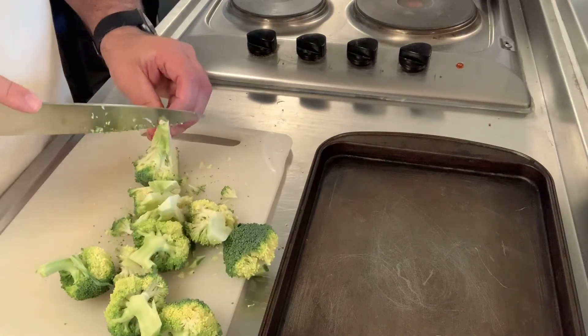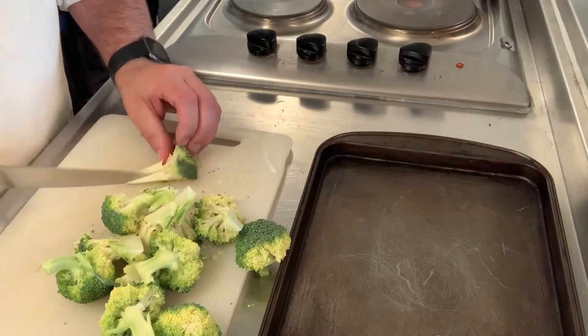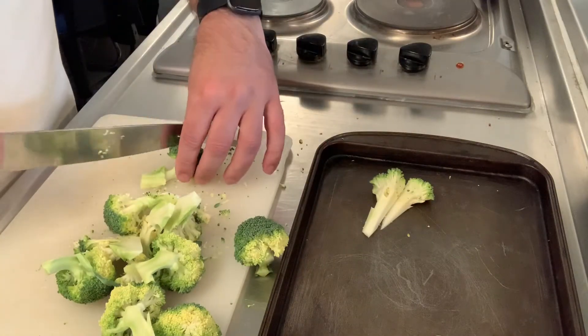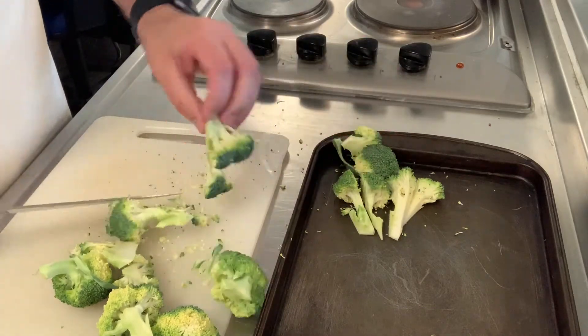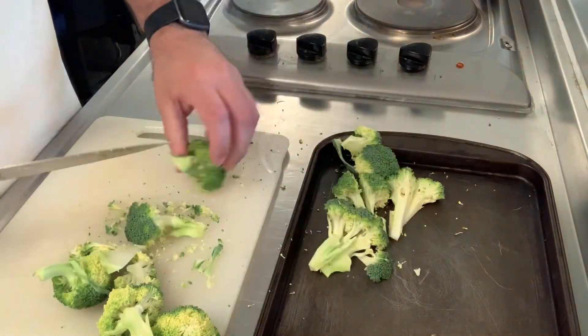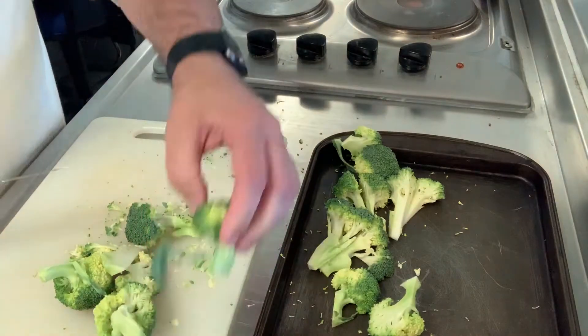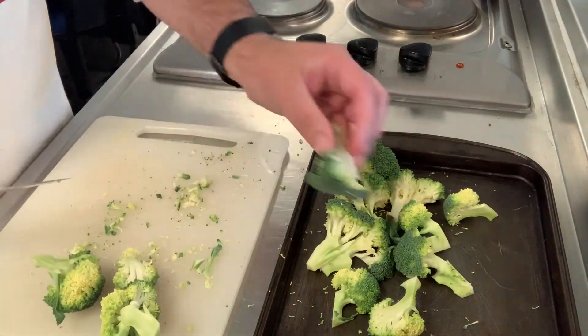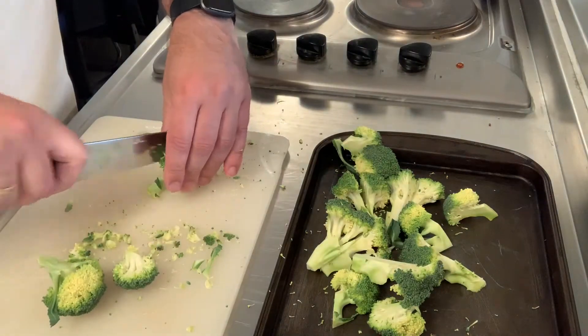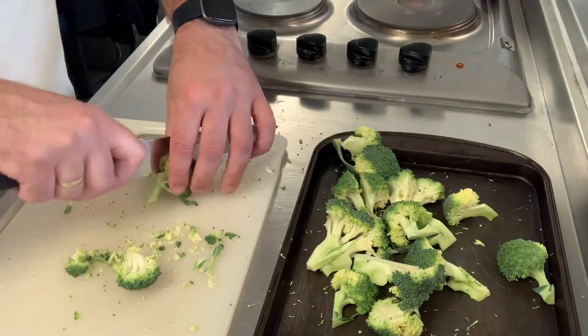We're then going to get them a little bit smaller and cut them down. These are going to go under the grill for about 10 minutes or so — you don't want them too big, but also not too small or they'll just burn under the grill. The broccoli goes on a baking sheet. Then we're going to get our tomatoes.